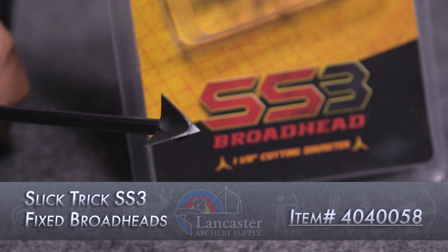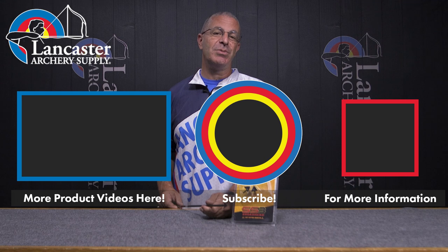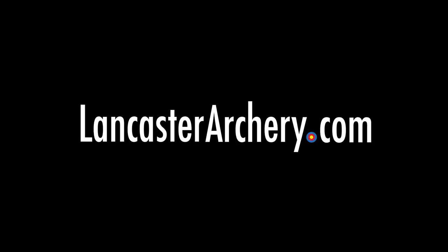Excellent broadhead from the folks at Slick Trick — that is the SS3. If you like this video, give us a thumbs up. If you want to see more videos like it, subscribe to our YouTube channel and click the bell to get notifications whenever we put out new videos. As always, if you have any questions, visit us at lancasterarchery.com.